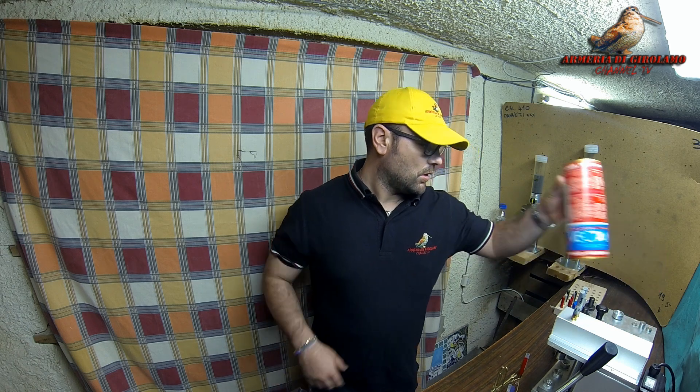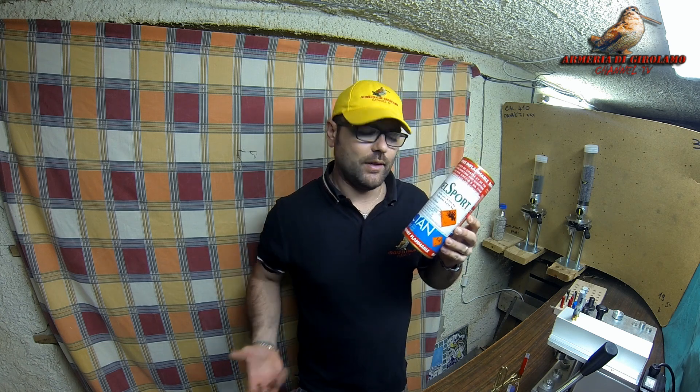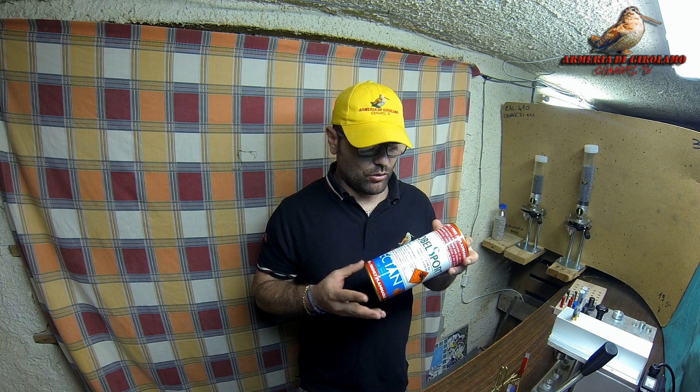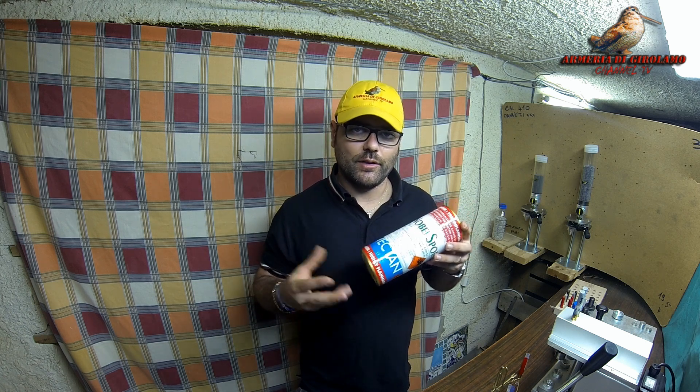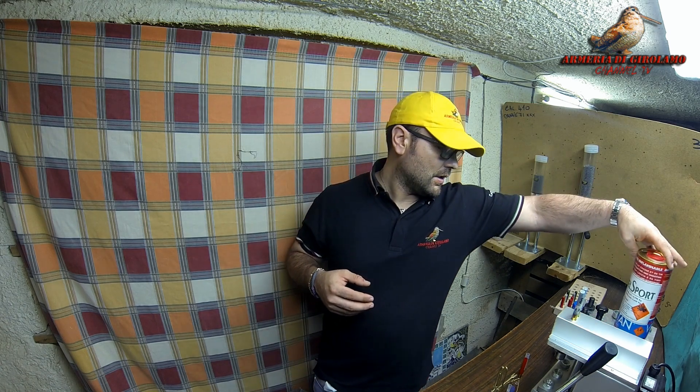L'elemento dopo il bossolo è la polvere. La polvere per i piccoli calibri si utilizza speciale. Normalmente per i piccoli calibri ci sono delle polveri specifiche, tipo la Nobel Sport, che fa una polvere LSP3, ideale per caricare il 410 — a mio parere una delle migliori polveri in commercio. Possiamo variare con la Baschieri & Pellagri, che ha l'M410, pure un'ottima polvere, e ne esistono di altri tipi.